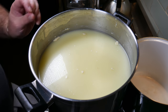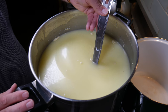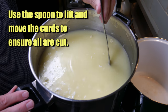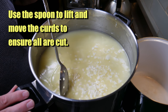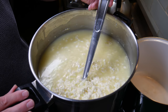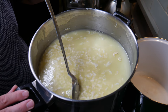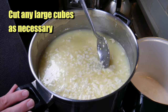Five minutes later you'll see a fair bit of whey on the top — that's normal. Give a gentle lift and move the curds just to see that they're all cut. You don't want to go like a bull at a gate — just in case the curds are a little bit fragile, very gently move them. If there are any large cubes, just cut them with the edge of your spoon as necessary.